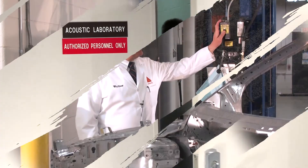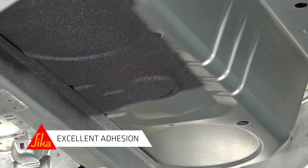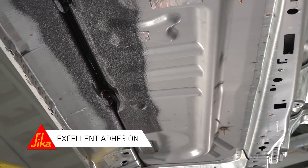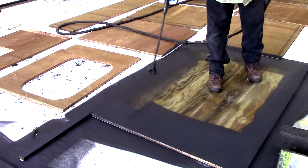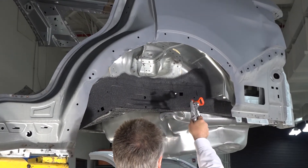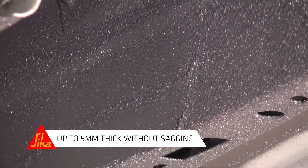SikaGuard 6682 is water-based and very easy to apply. It has excellent adhesion. Our technical service group can test for your specific substrates, but SikaGuard 6682 works very well with primers and metallic and wood substrates, as well as various paints and e-coats. It can be applied up to five millimeters thick in one application without sagging.